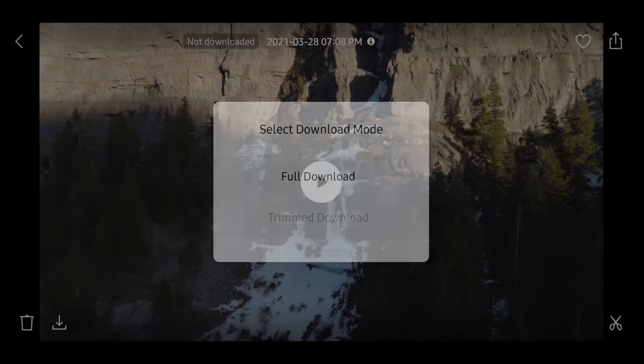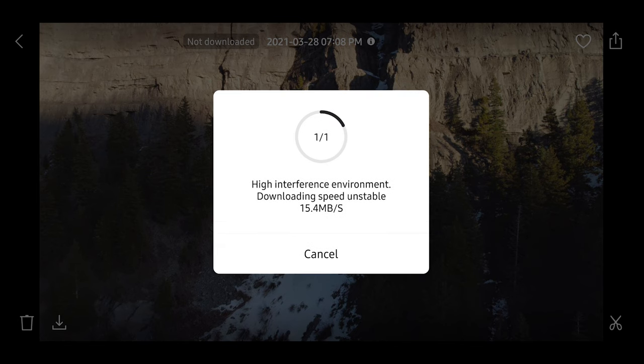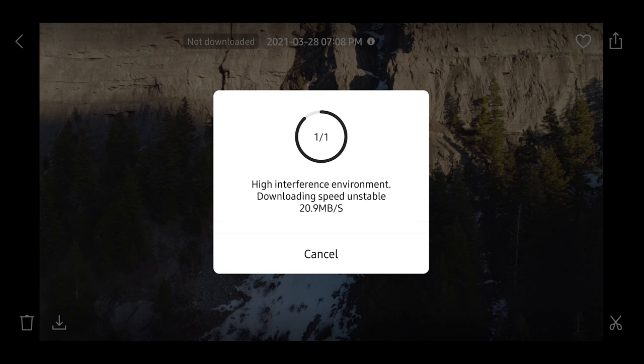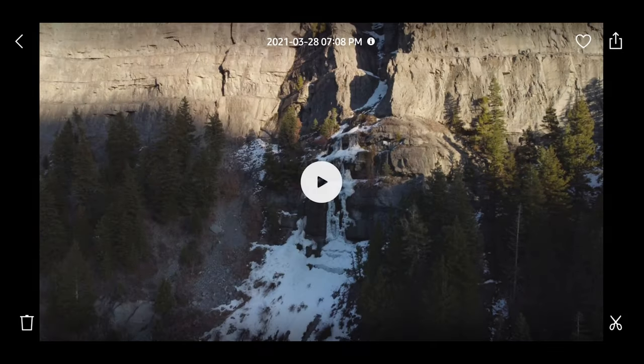Once you've got what you want, click full download. Depending on your area, you can transfer up to 20 megabytes per second if you're on a 5.8 gigahertz band. If you're stuck to 2.4, I believe it's like 6 megabytes per second. That is region restricted, so whatever you have access to.